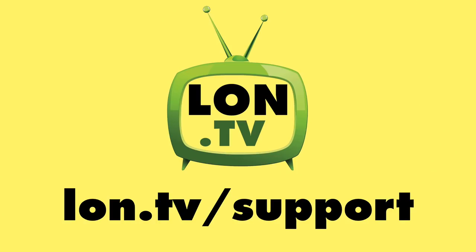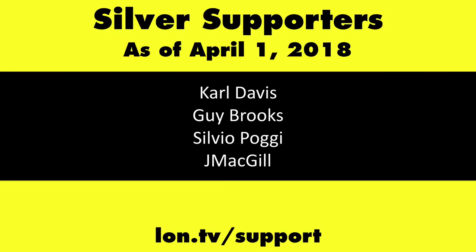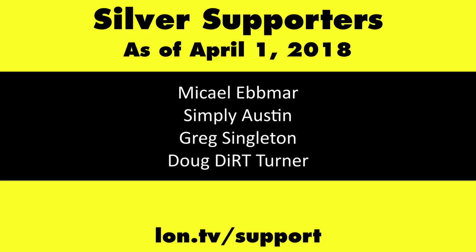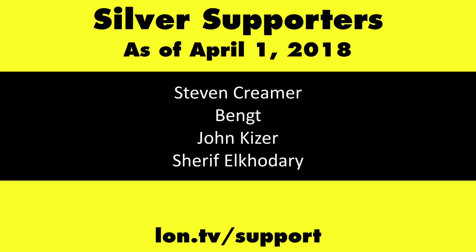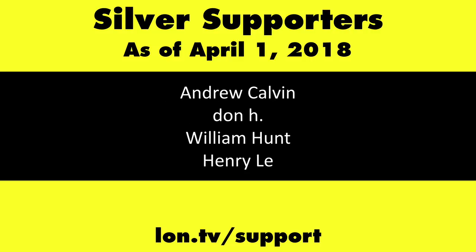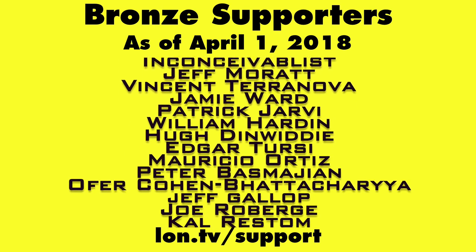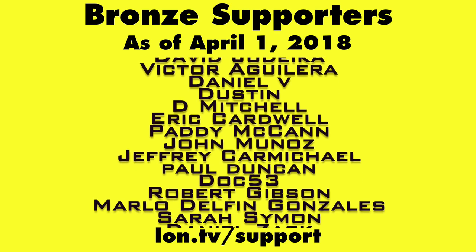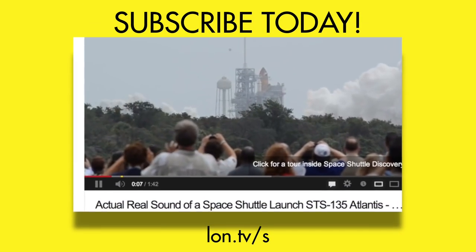Let me know what you think down in the comments — we can always do a follow-up if you want to see more detail. Until next time, this is Lon Seidman, thanks for watching. This channel is brought to you by the lon.tv supporters, including gold level supporters. If you want to help the channel you can contribute as little as a dollar a month — head over to lon.tv/support to learn more. And don't forget to subscribe — visit lon.tv.